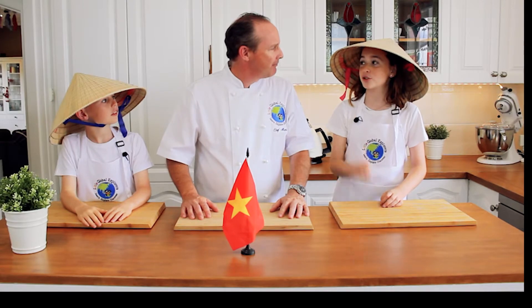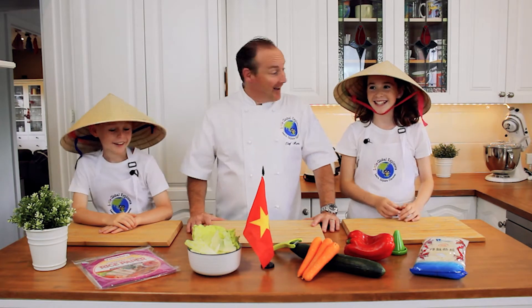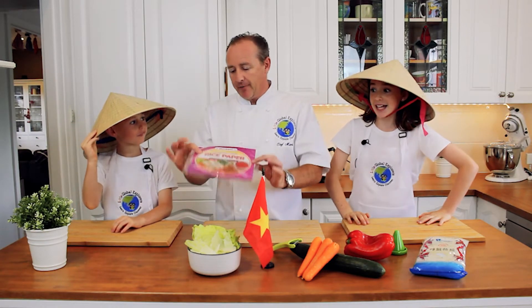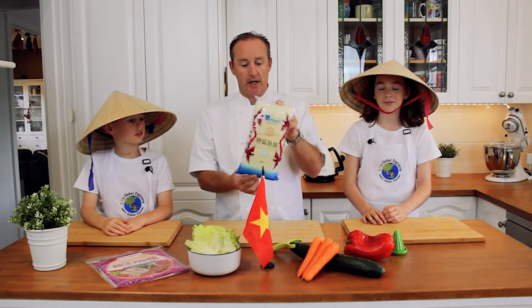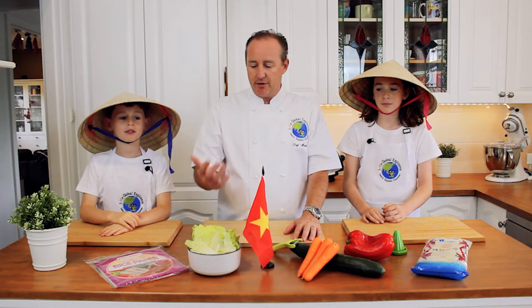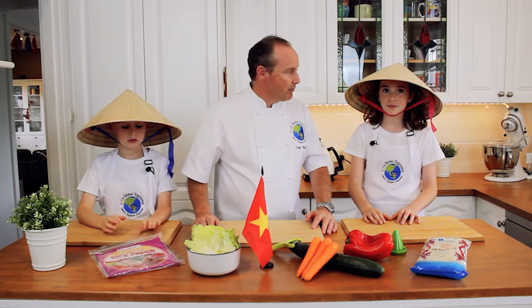Alright, let's see what Caitlin's got for us. We've got a packet of rice paper wrappers — obviously we need this to wrap up our ingredients. We've got some mung bean thread vermicelli noodles that will soak and soften up nicely. We'll mix that in with a salad. Just some iceberg lettuce — you can use any lettuce — carrots, cucumber, and some capsicum. Simple ingredients that the kids would love, and of course we'll also talk about chicken and prawns and such that we can put in as well.